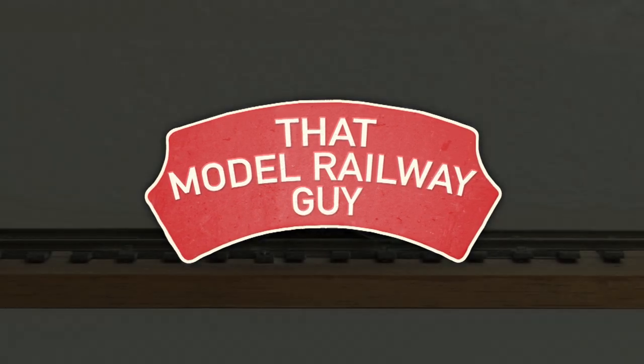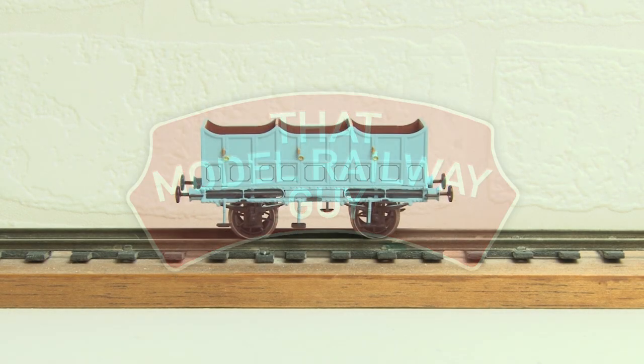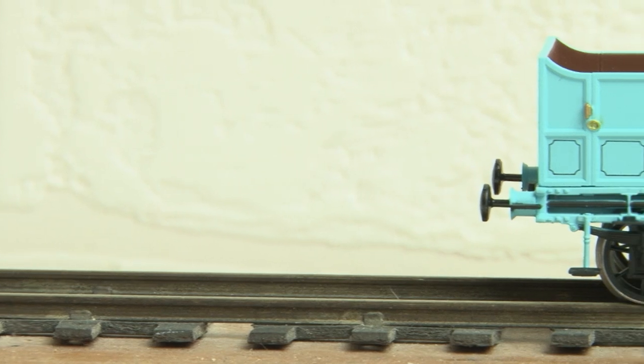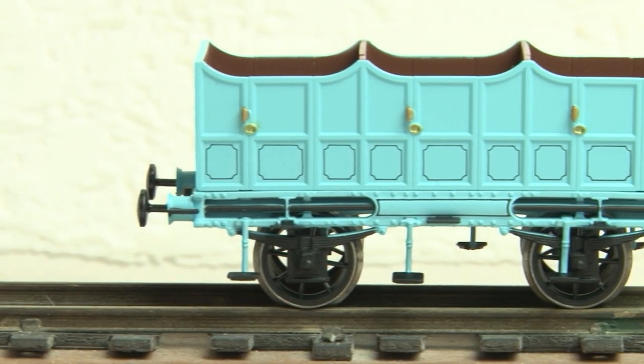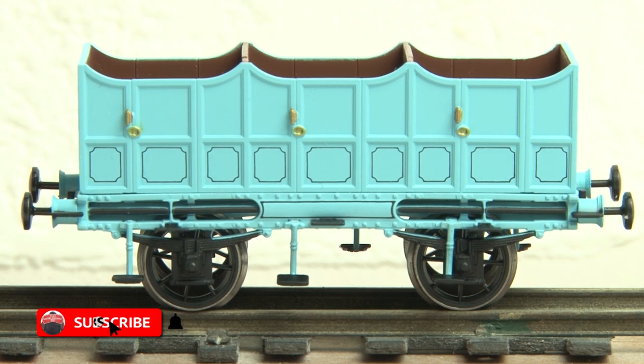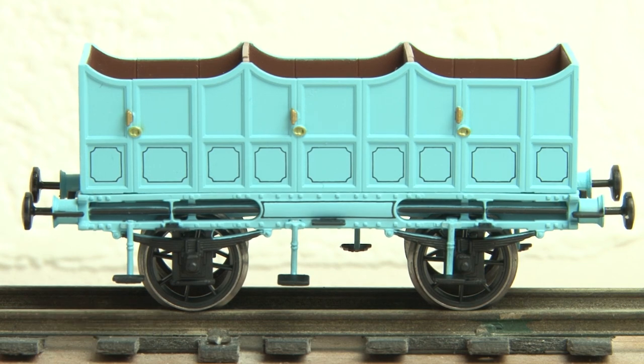Hello everyone, welcome to my channel That Model Railway Guy, and here's a little extra bonus video for you this week where I'll be taking a look at the brand new L&MR open third-class carriage from Hornby. These were announced back in July to go along with their new Stevenson's Rocket train packs and now they've finally been released. So first we'll take a close-up look at the carriage and then later we'll get them down onto the track to see how well they run behind Rocket.